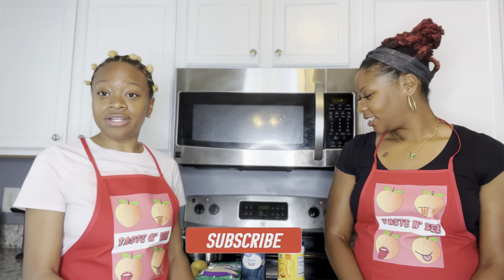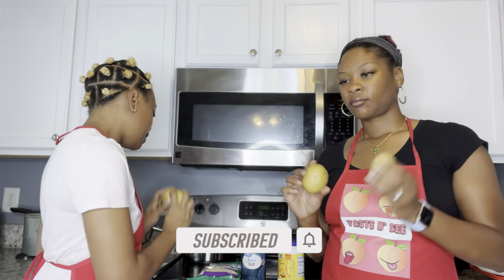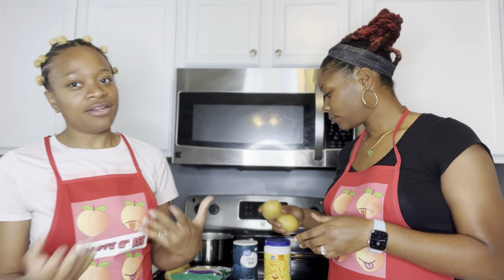It's a viral TikTok cheese recipe. Just to go over the ingredients, we're going to need potatoes — we got a head of potatoes — we need mozzarella, a little cornstarch, and then a pinch of salt.